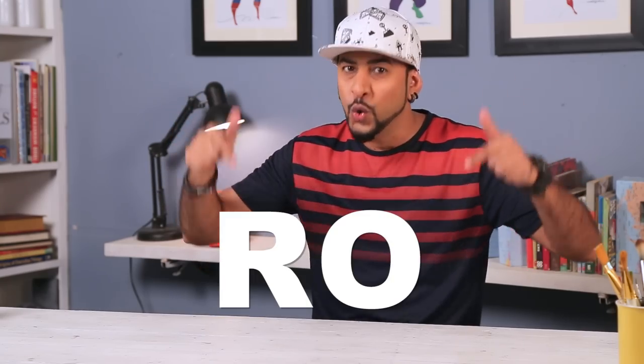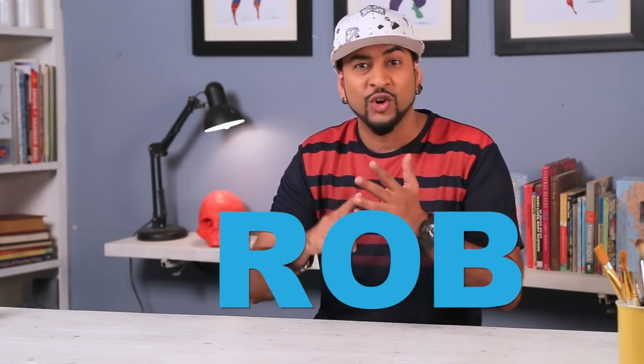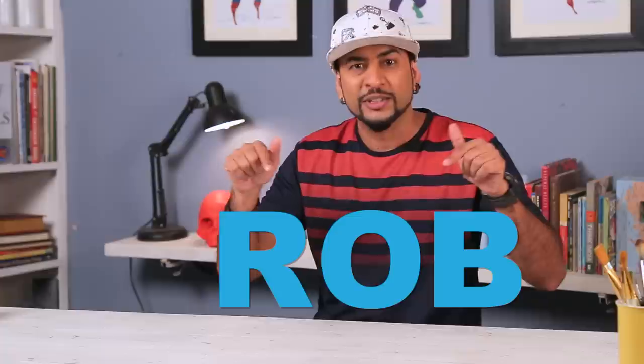Before I start anything, my name is Rob. Not Rod, not Rog, not Mad — Rob. I'll spell it out for you guys so it's clear: R-O-B, Rob. So stop calling me Rod, Rog, Rock, Mad in the comments, okay? I keep reading the comments and you call me all sorts of names. So it's Rob.